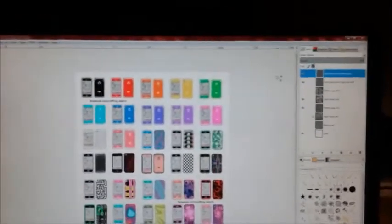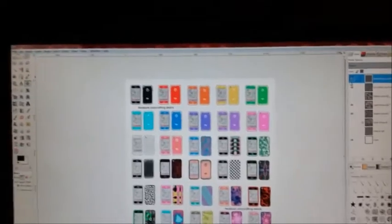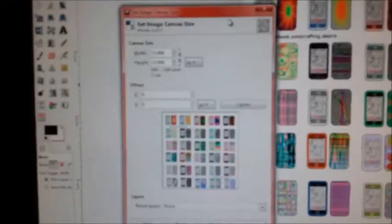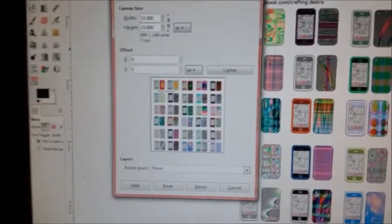So what this is is a bunch of cell phones, which is what we're going to be making today. As you can see, I have GIMP open — GNU, whatever you want to call it — and I shot all these myself. On the screen, as you can see in GIMP, I just made them on a 15 by 15 inch square.